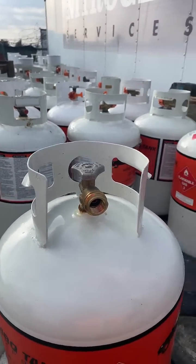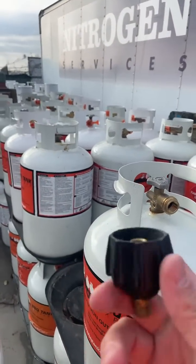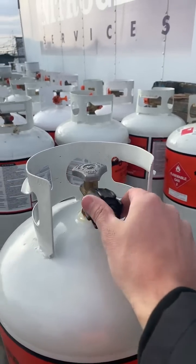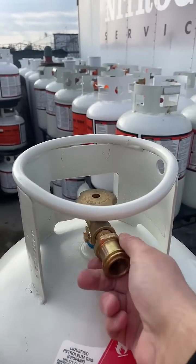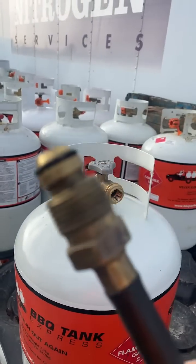If you have this hose, this isn't the usual hose — it's something that comes more as a special configuration. The QCC1 hose adapter that is usually on most RVs or tiny homes does work on the 20 and 30 pounder, but it does not work on the 100 pounder. So you either need to get a POL to QCC1 adapter like this one to use it, or you can get a hose with a different end.